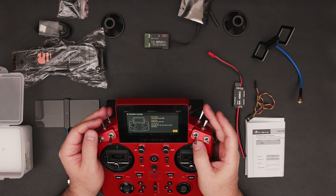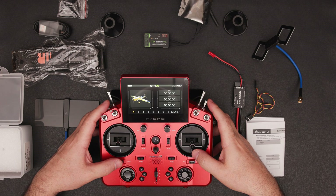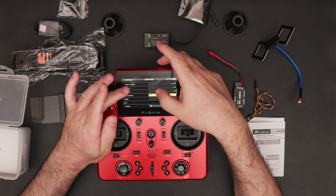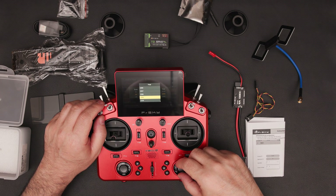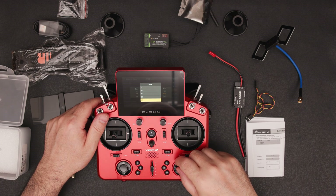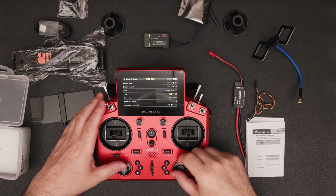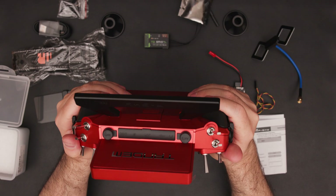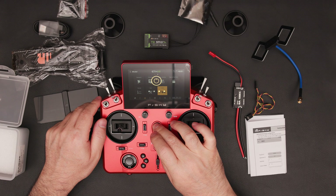If you have any questions about the Tandem X20R, please leave a comment below and I'll try to respond. I'll also include a link in the description where you can find a special promotion or offer on this radio. In summary, the FrSky Tandem X20R is a beautifully designed and feature-rich radio, ideal for both fixed-wing and drone control. Its precise gimbals and luxurious build make it a fantastic investment for anyone flying radio-controlled planes. Don't forget to like, subscribe, and hit the notification bell for more reviews and tips.